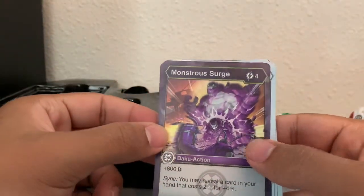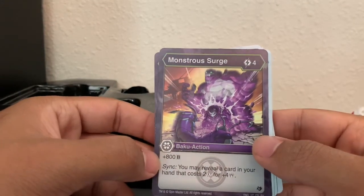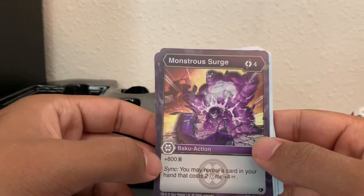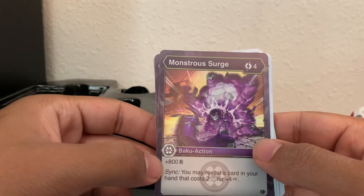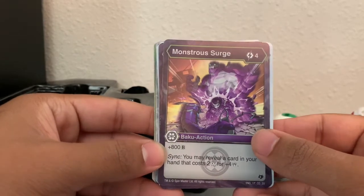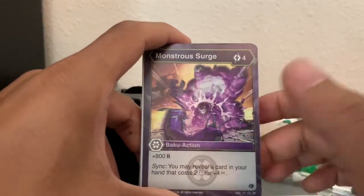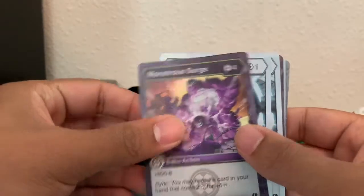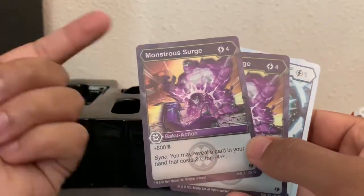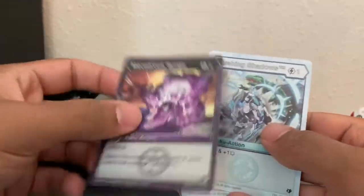Monstrous Surge — four energy, plus 800 B-power. You may reveal a card in your hand that costs two energy for four damage. That's an interesting caveat — actually pretty cool. If you really want to defeat your opponent, just play this card and you can sink — well, it's in the name. You get two of those. Crushing Shadows — for one energy, you get 200 B-power and one frost strike. By the way, the artwork in these cards is phenomenal.